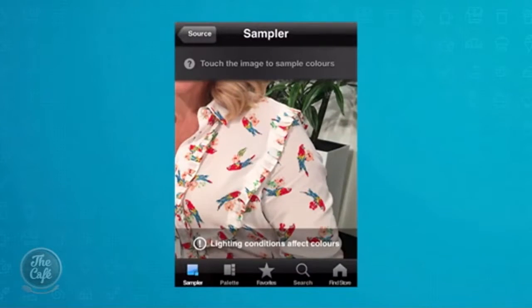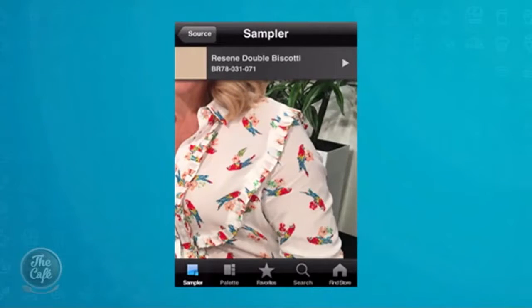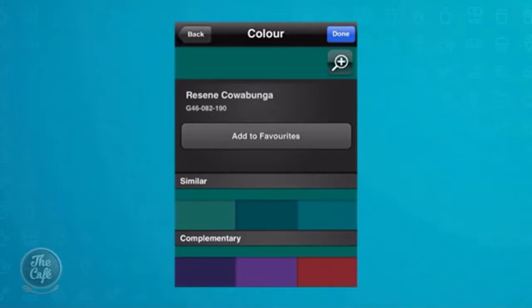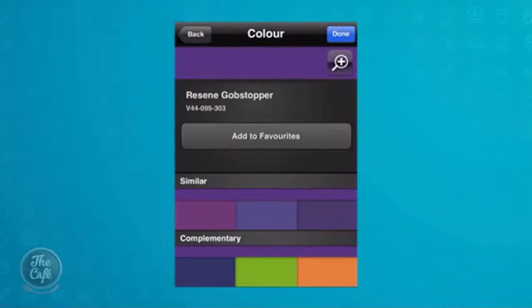And the best bit here — allow me to continue. We'll go back to Mel's arm. I'm going to use Mel's arm again — Biscotti. Resene Guru is the blue on your shirt. Now we can go sideways here, and look at this — it tells us colours that are similar. St Kilda, Kawabunga. Now it also gives us complementary colours to say, hey, you wanted all your walls painted in Kawabunga — Resene Gobstopper goes with it. So it helps you out moving down the road.